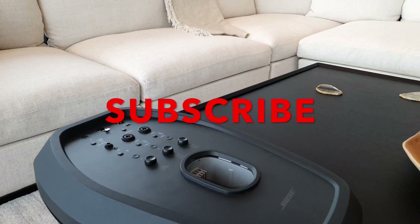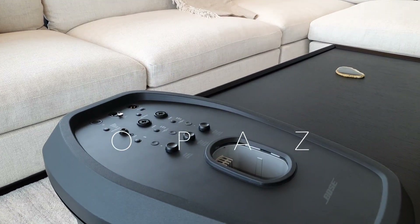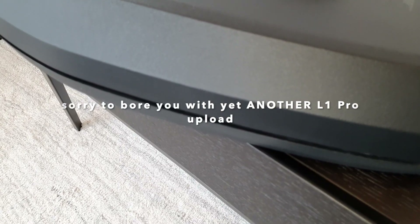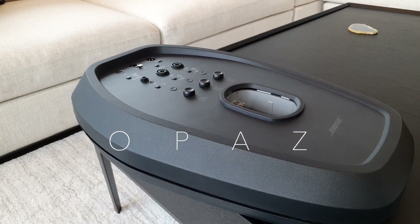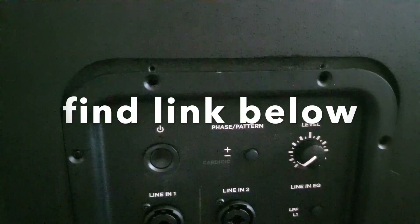Hello and welcome - yes, you've guessed it, yet another upload concerning the Bose L1 Pro 32. This is part two. If you didn't know, part one covered the Bose L1 Pro 32 column and the Sub2.